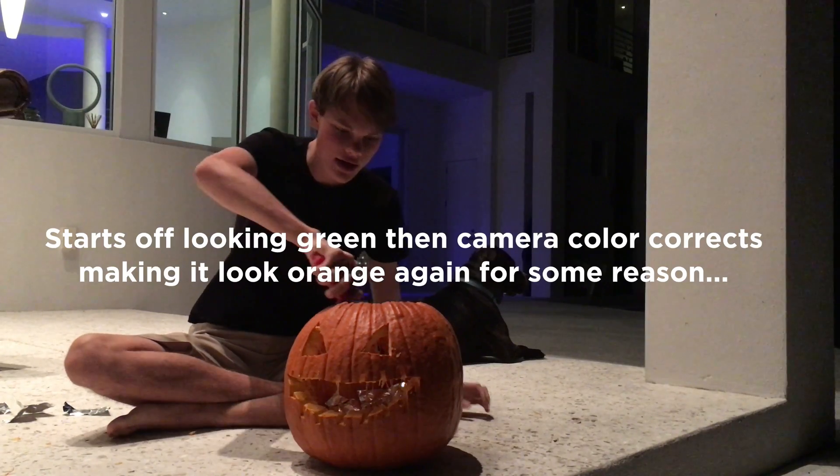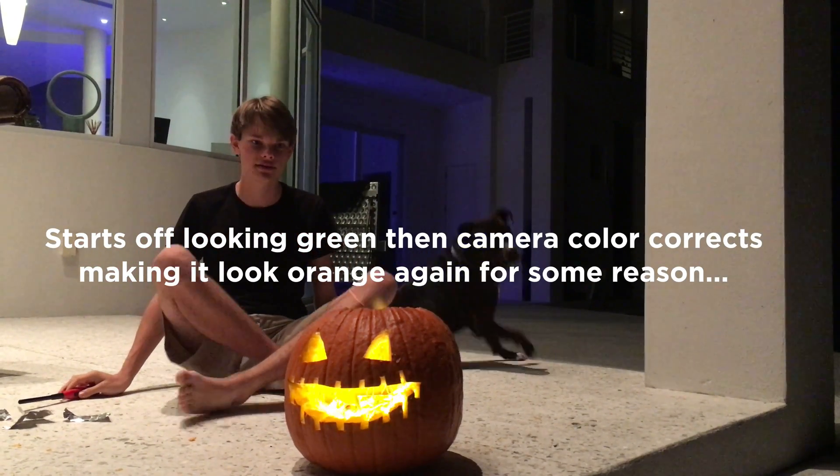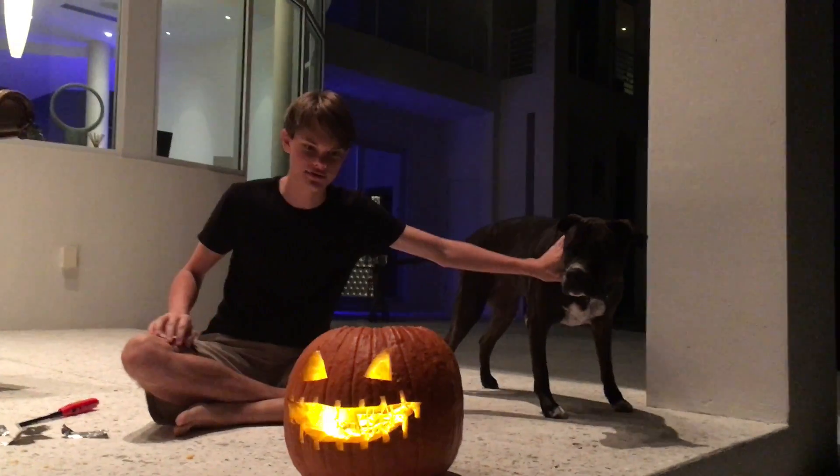Now go ahead and take your lighter and light it — and as you can see, there's green fire.